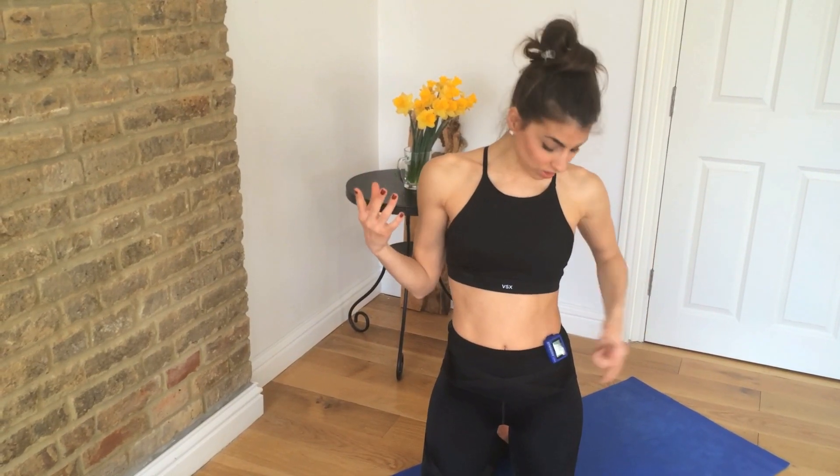Hi guys, I'm Kristi watching Katie's Perfect Fitness TV. Today I've got a 7-minute ab challenge for you. Grab your mat. If you're adding this on to any workout, that's a great place to finish. I've got my timer ready to go. We have 7 exercises, 1 minute each.